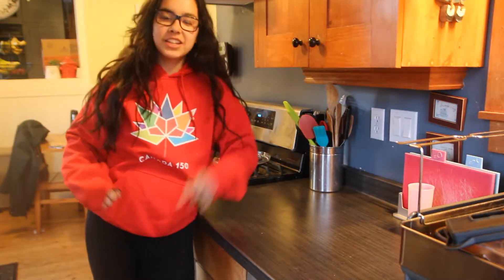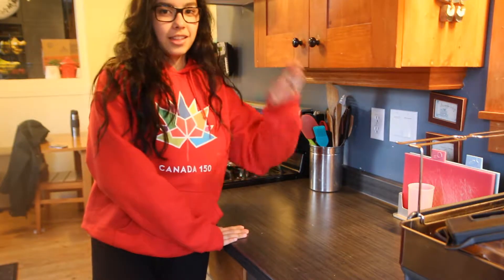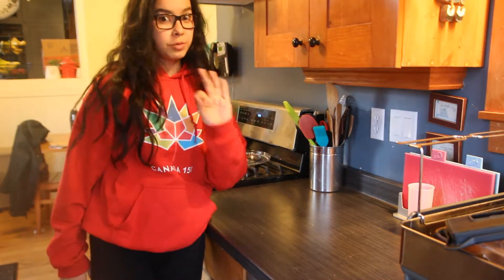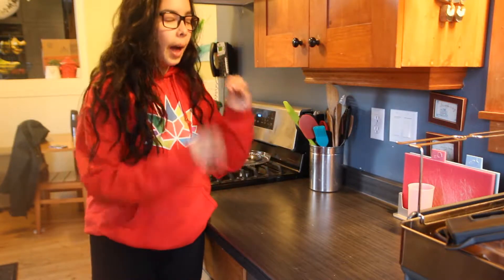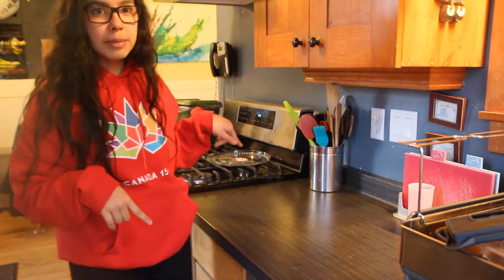Hello everyone! Welcome back to a new Baking with Rhiannon. Today we are making these little energy bites, or like these little oat balls. They are super simple to make but they taste amazing. You'll love them. So let's get into the recipe.